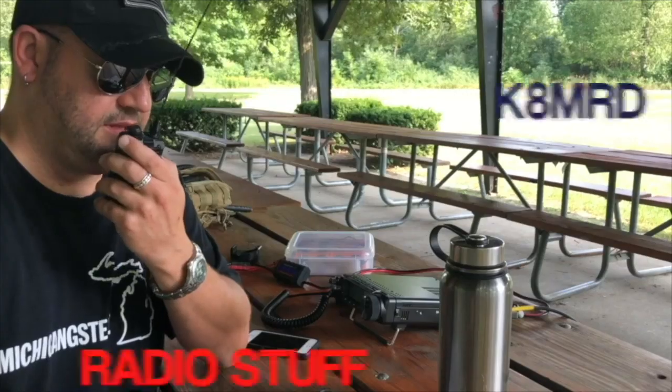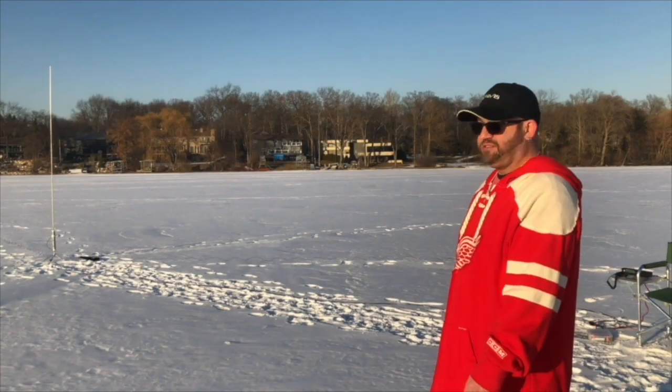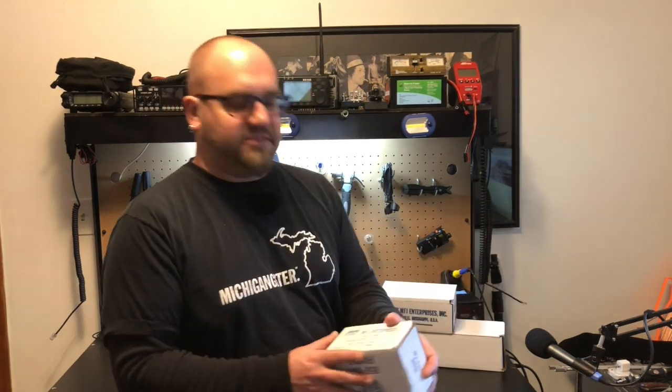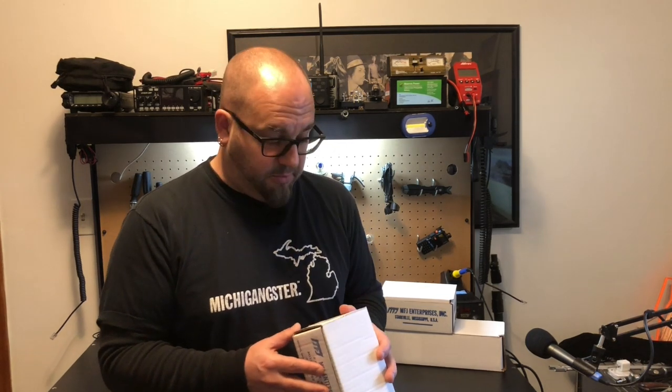Do you like power poles? Do you like power distribution? Well, that's what we're talking about today on K&MRD Radio Stuff. MFJ was kind enough to send me a few things for power distribution because they know I'm a sucker for power poles.